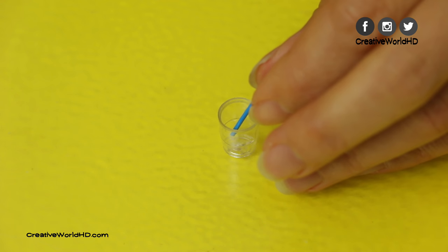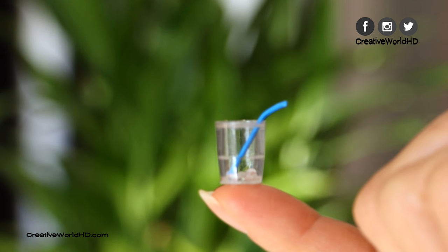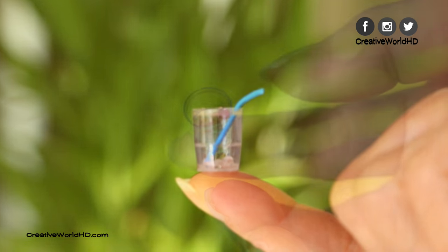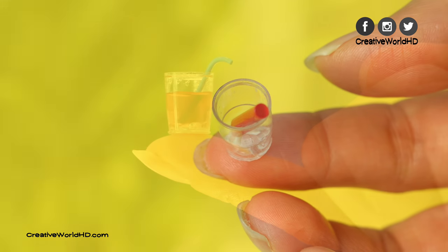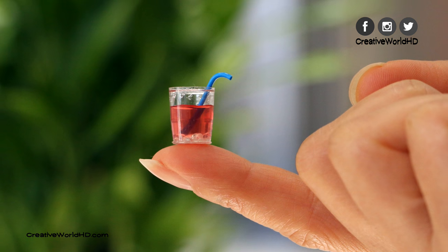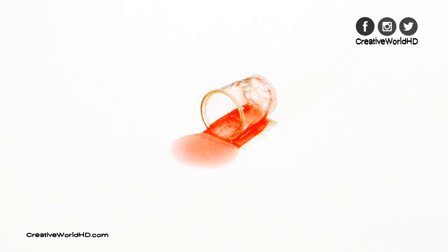Now our working straw and glass is done. If you like my video, please give me a big thumbs up and subscribe for more videos like this. Also, if you have any suggestions for my next videos, make a comment down below and let me know. I will try my best to make it happen. Thank you for watching.